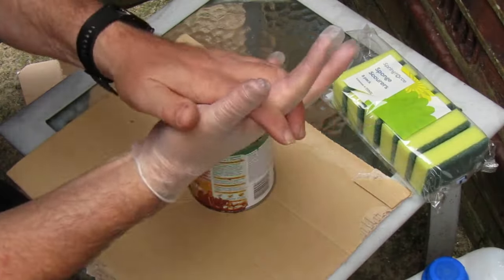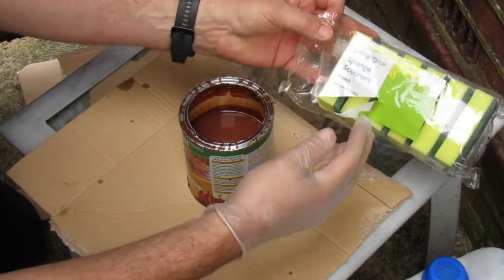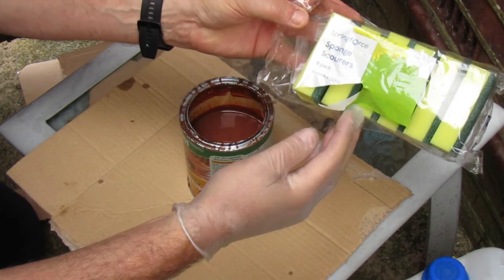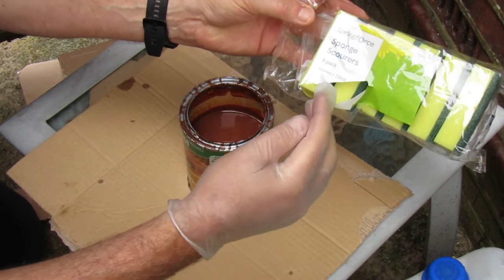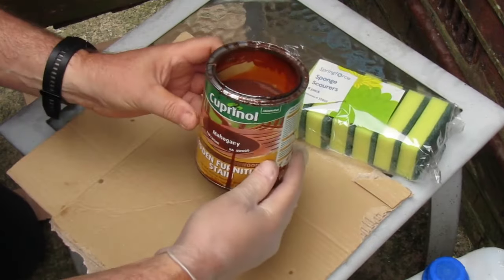So what we're needing is a glove to stop any staining. We've got these kitchen sponge scrubs — we've got an 8-pack for 42p — and we've got our stain.